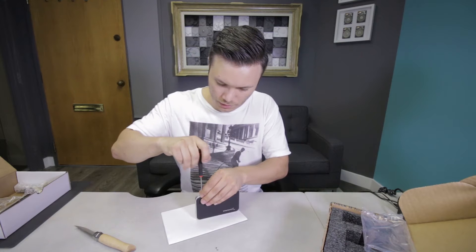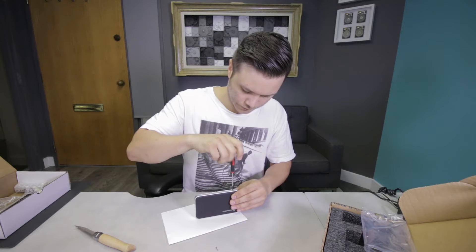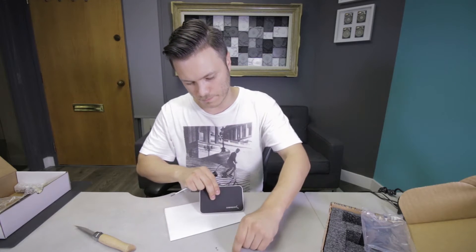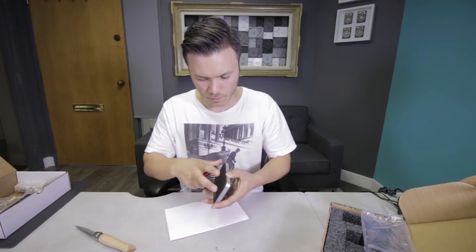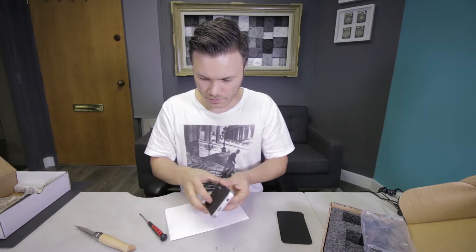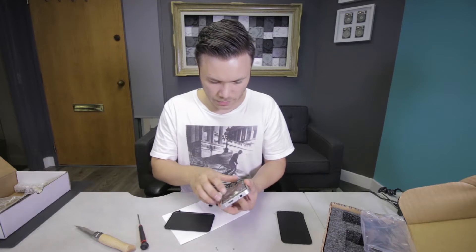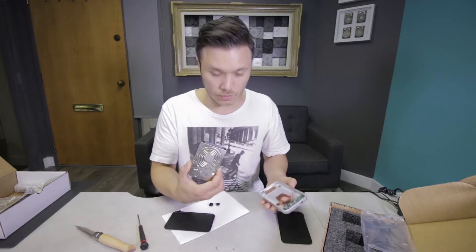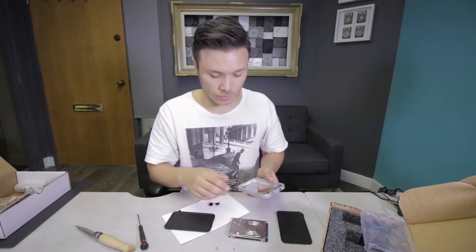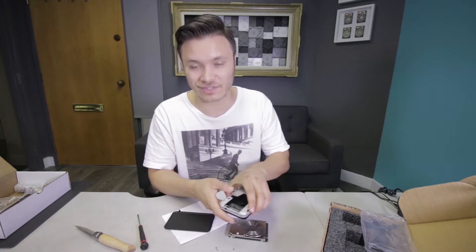Just gonna undo these bolts here. So the drive inside is a Toshiba — I kind of had a feeling it was gonna be a Toshiba. But it had been opened before. You see this label? It's not even on the drive, which is a really bad thing, because without that label I don't know what parts this drive would need.